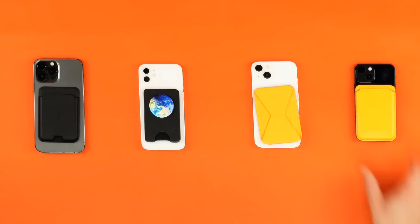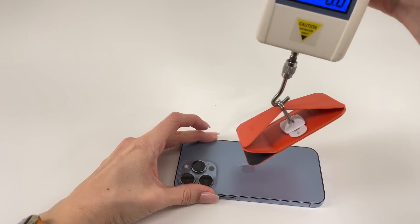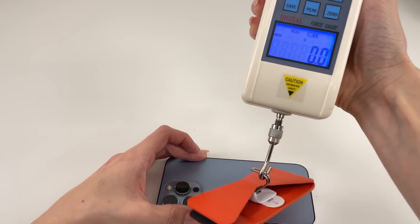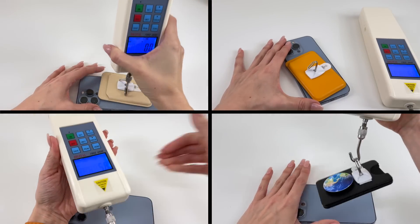Next up is pull force. Certain companies really like to market their products based on pull force, and as much as we tried, we couldn't recreate their results — mostly because we're reviewers, not people trying to sell you stuff. To do the pull force testing, we slapped a three-pound command strip and hook on each wallet and pulled it using a force meter, doing this several times for each wallet and taking the average.